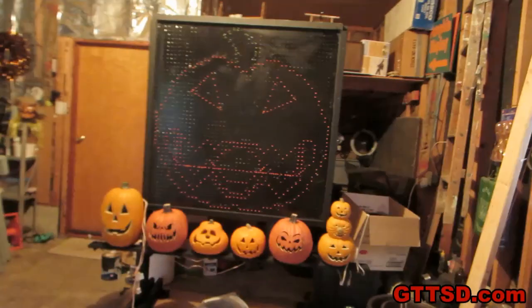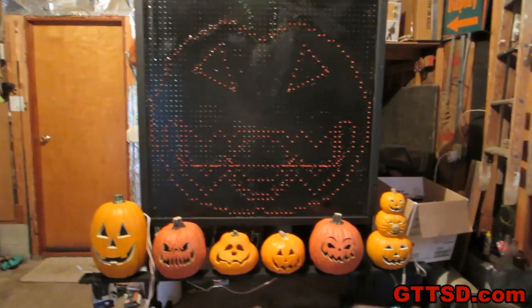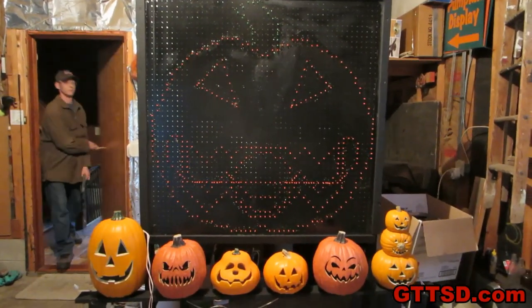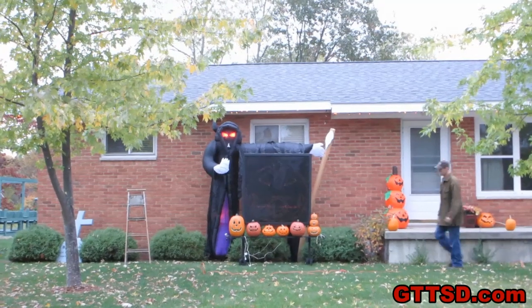Alright, we have another day of progress on the Light-O-Rama setup. Those pumpkins that I showed you that I carved — look, there's one and there's one. We made that shelf and we did the Light-O-Rama, and that's where all the little dancing pumpkins are gonna go. And now we're gonna haul this thing outside. Possibly haul this thing outside. So he's gonna go somewhere in there.